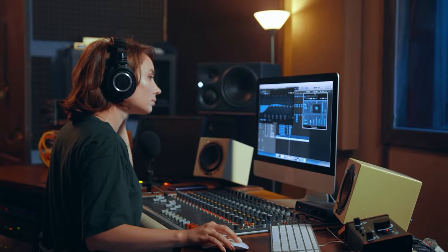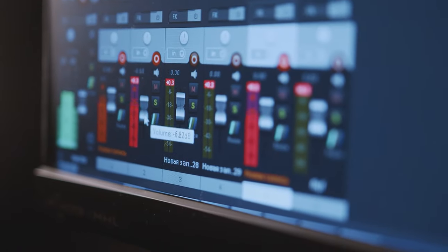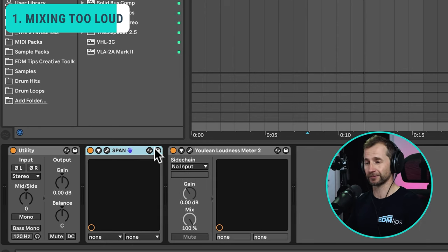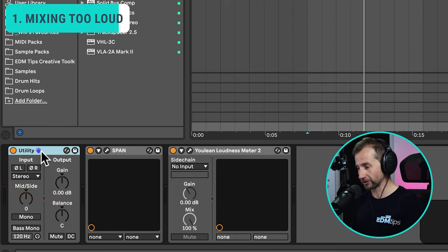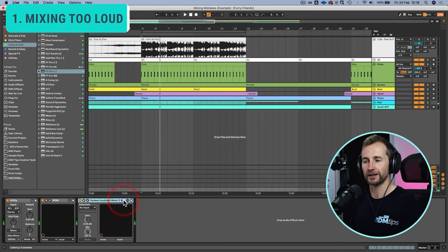Now yes, some big-name producers do mix into the mastering chain and it's not a problem per se, but those guys know what they're doing. If you're just learning to mix, having a limiter on the master channel is going to make it harder to actually improve your mixing skills. My personal recommendation is leave that limiter off until you get to the mastering stage, and just have a mono switch on the master channel so you can check your mix in mono and make sure all the levels are balanced. There are a couple of other plugins on my master chain and we'll get to those in a couple of minutes.